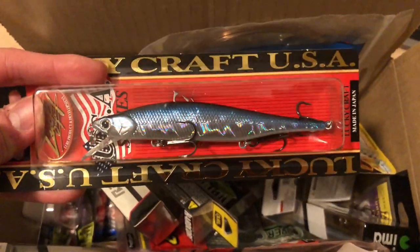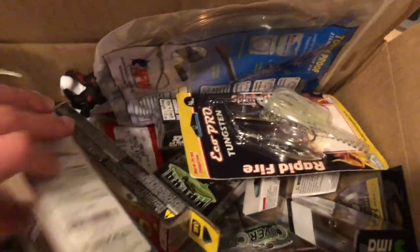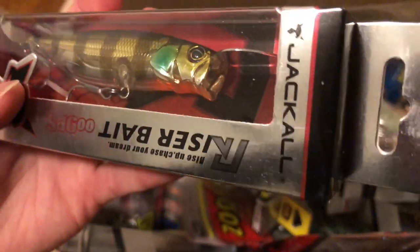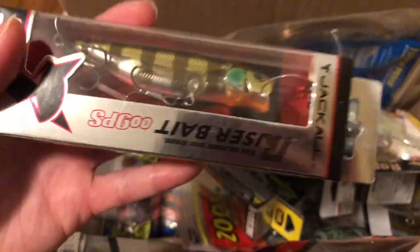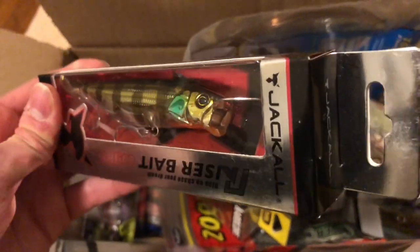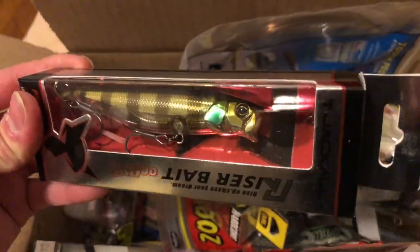Next, this is a Jackal riser bait — a topwater bait. There's a propeller in the back, and the front is hollow. I think water goes into the bait itself and somehow helps with the action, making it move in a zigzag pattern. It's kind of interesting, so I thought I'd just try it. This is in the bluegill colorway, I believe.